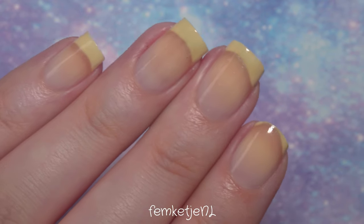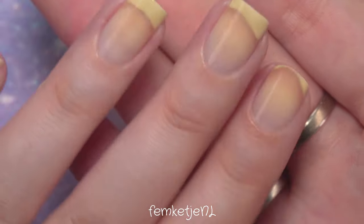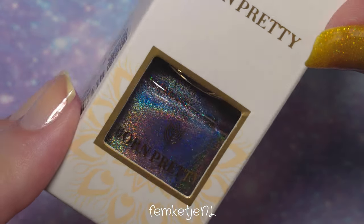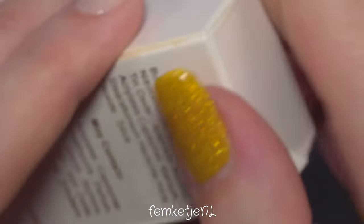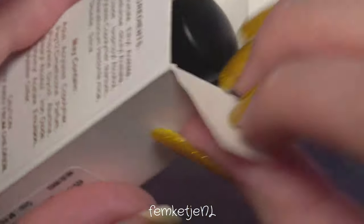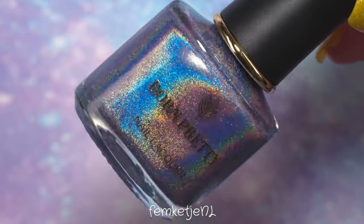Let's get back to this design. I have already off-camera applied a base coat — you can use any base coat that you prefer. I'm going to use some beautiful polishes by Born Pretty Store. These are the super holographic regular nail polishes, and this one is a very nice light purple.